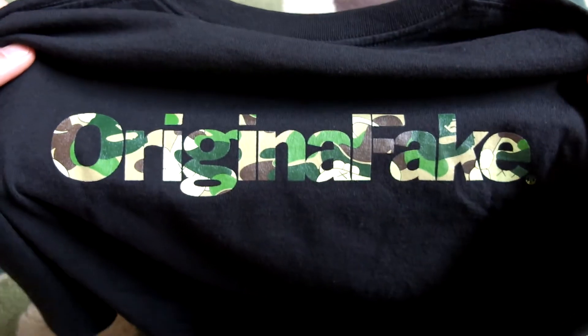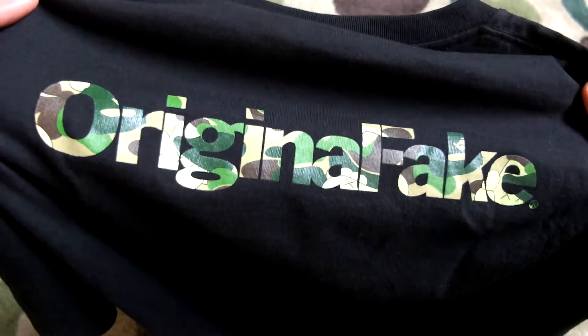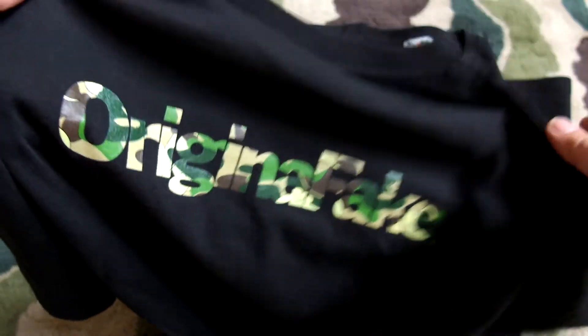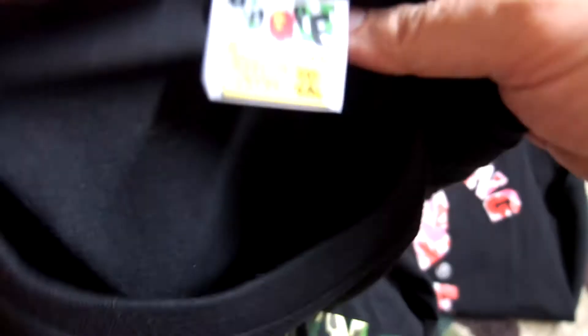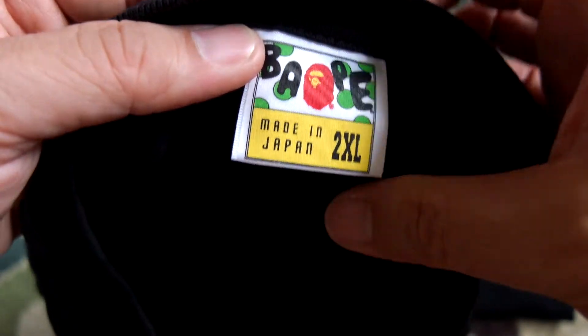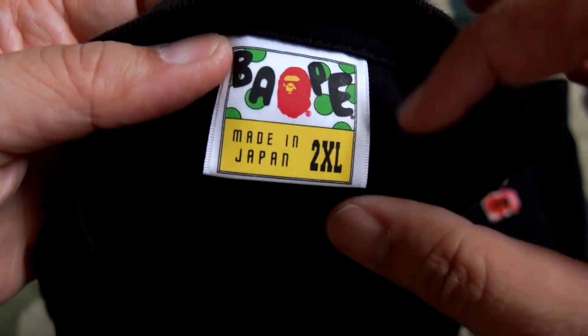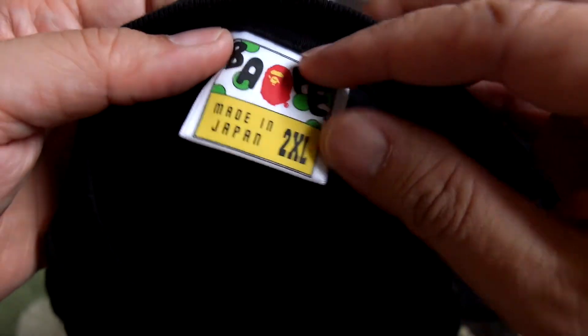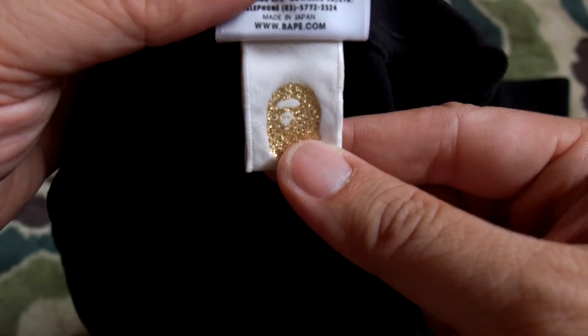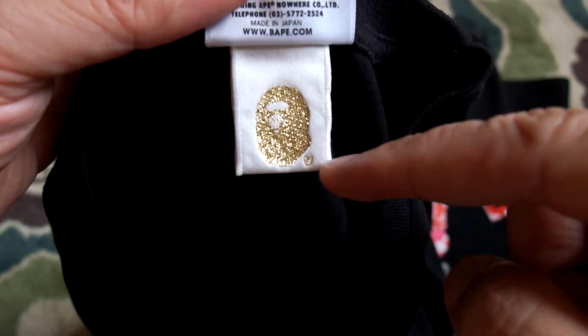Now we move to the back of the tee. You have the name 'Original Fake,' which is a company that KAWS founded back in the day. In the front you have the big logo. The tag says made in Japan — got this in a double XL. Flip it over and you have this OG ape head, which is significantly bigger than the current ape heads you see today.